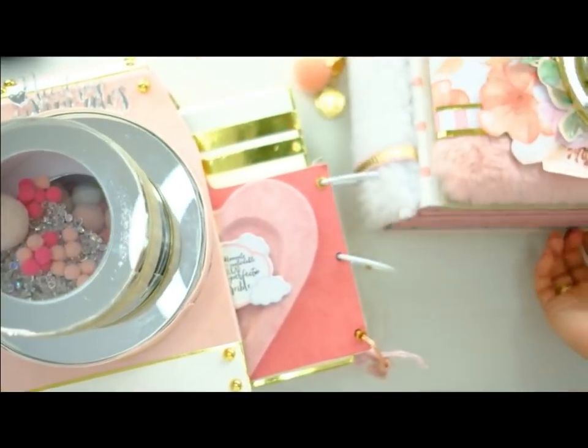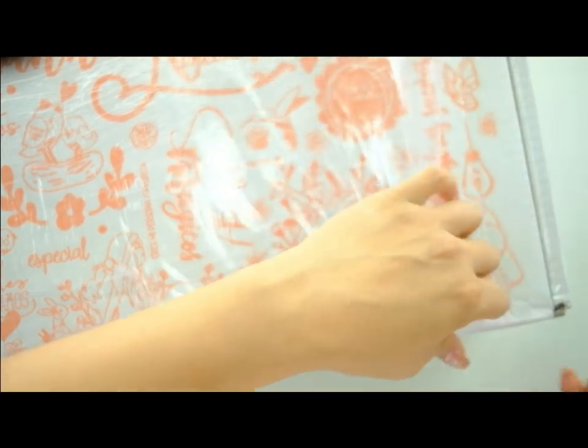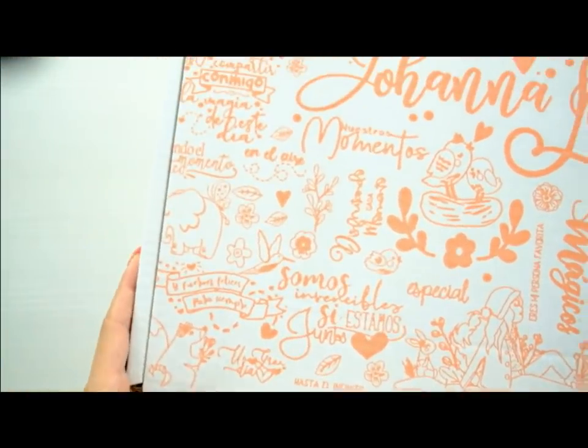Voy a traer la caja tal cual como ustedes la tienen que recibir. Es una caja muy grande que no va a entrar en la cámara. Es una caja inmensa y son mis cajas que he diseñado para mi web. La recibís con este plástico porque es una caja blanquita y no quería que se os estropeara. El plástico se autodegrada en unos pocos meses, es de producto de reciclaje. Aquí está la caja. Os quitáis el plastiquito y este plástico lo que hace es proteger la caja para que os llegue así de divina.